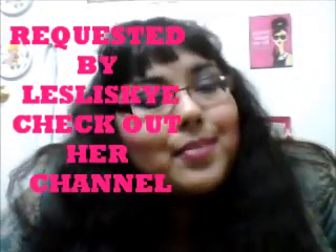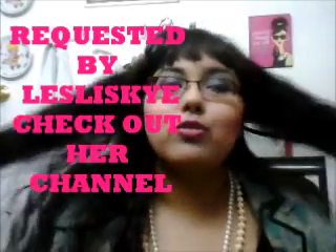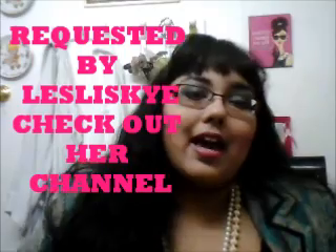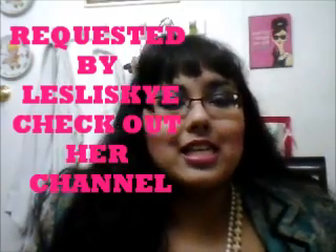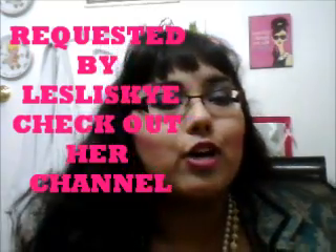Hey guys, this is going to be an 80's makeup tutorial. Sorry for the low camera quality, but this is the best I can do for now. This was requested by Leslie Skye, so thank you so much for requesting this. I hope you enjoy it and I hope it helps you with your 80's look.